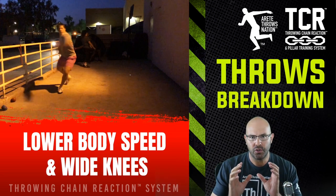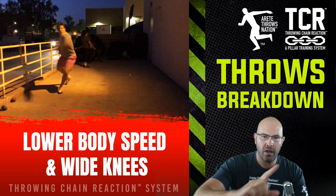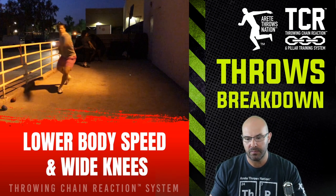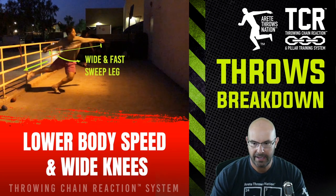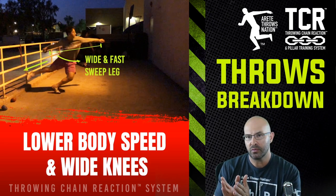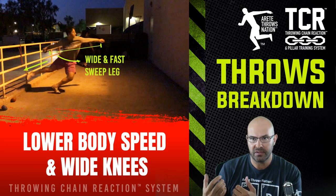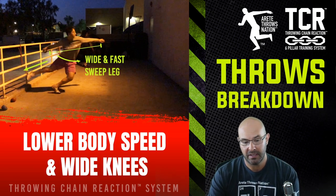It's kind of the door handle versus the hinge principle — the handle is moving faster than the hinge. So the longer, wider radius of the sweep leg is going to help increase speed and build more speed, especially as we come into the middle. This was one of the first days, and the cue was increasing the speed of the sweep leg and keeping those knees wide, which was successfully helping him improve.